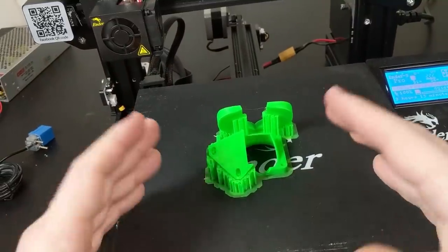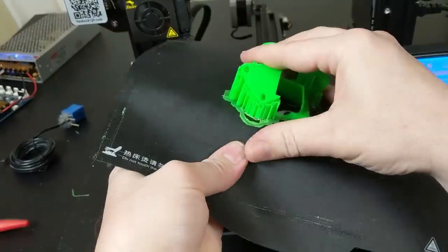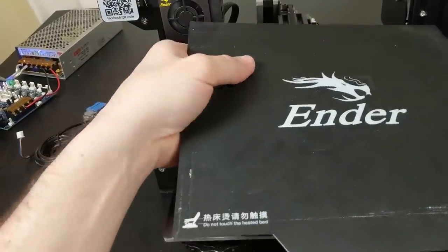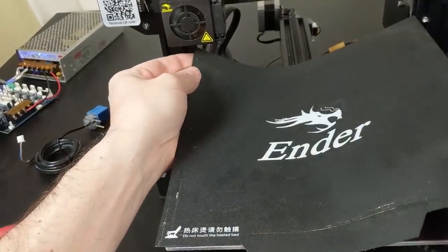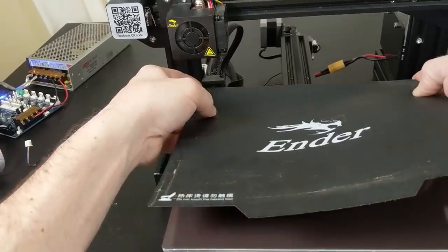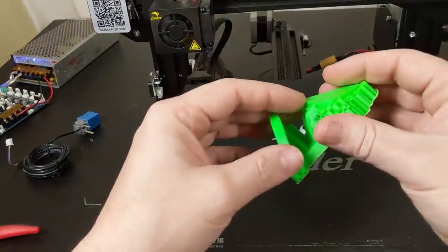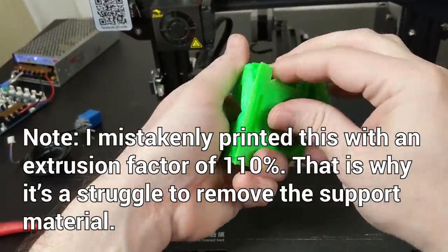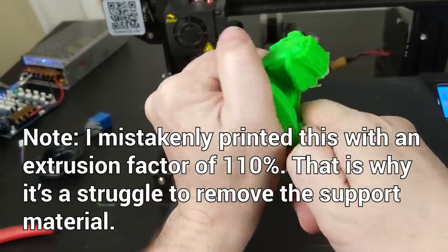The print's done, so let's have fun and use this flexible bed to remove the print. These flexible beds are pretty nice, and they do work for ABS to a point. There we go — get it reseated just in the right spot. Now I've got to pull off all of the support material, so just a little post-processing here — grab my pliers and go to town on this.